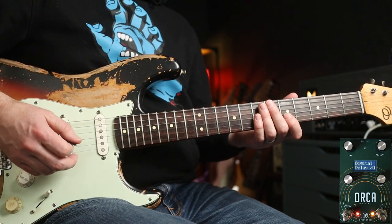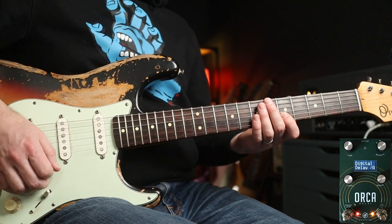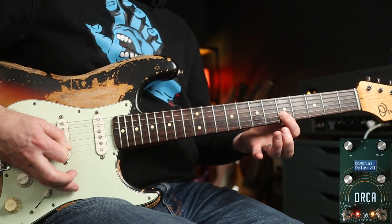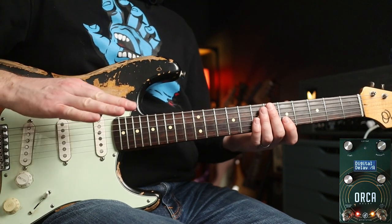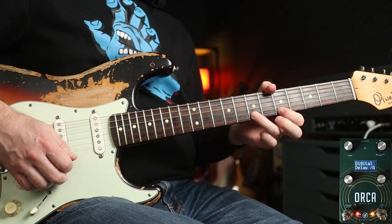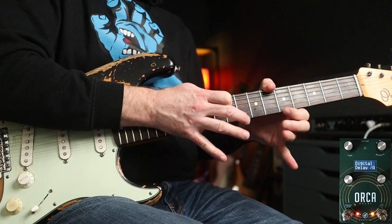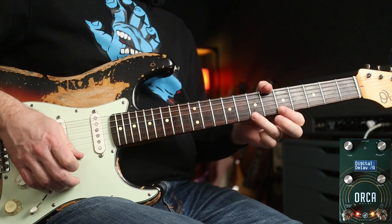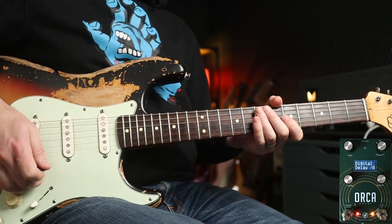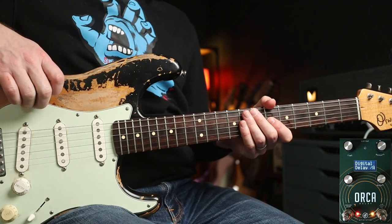You get that really cool kind of repeating pattern — he's basically palm muting and doing some quite quick alternate picking, giving that kind of fast bouncing ball type effect. And then if you add a bit of dirt and he goes to this — that tapping and stuff. It's just a really effective use of a very simple digital delay.